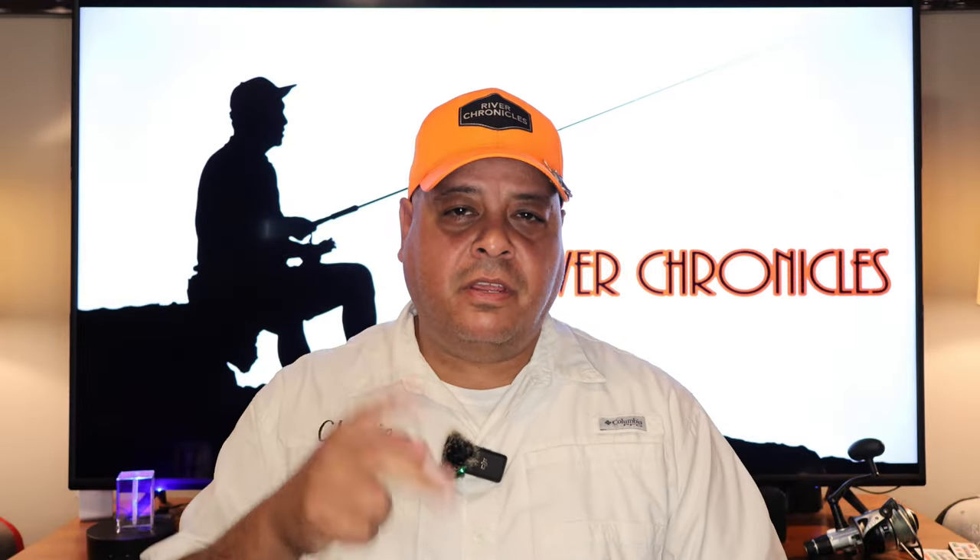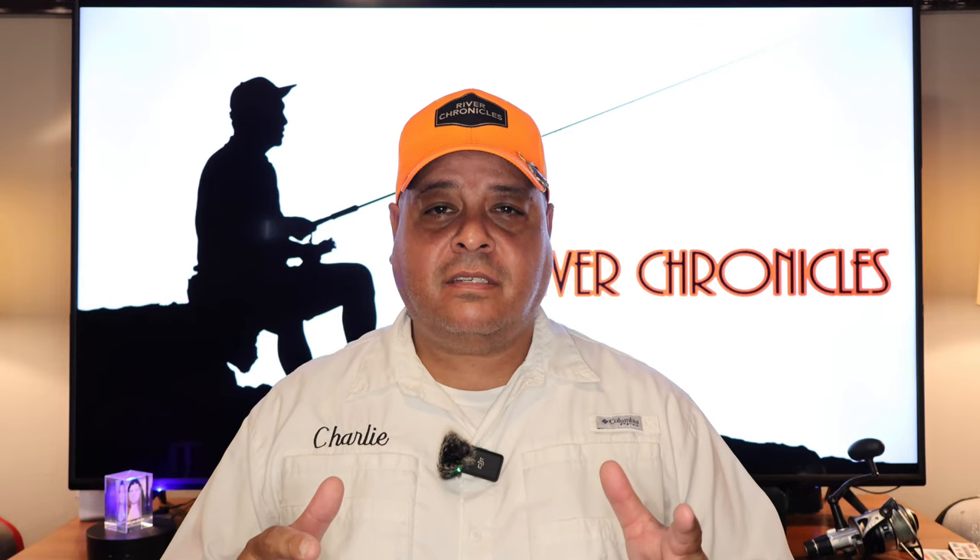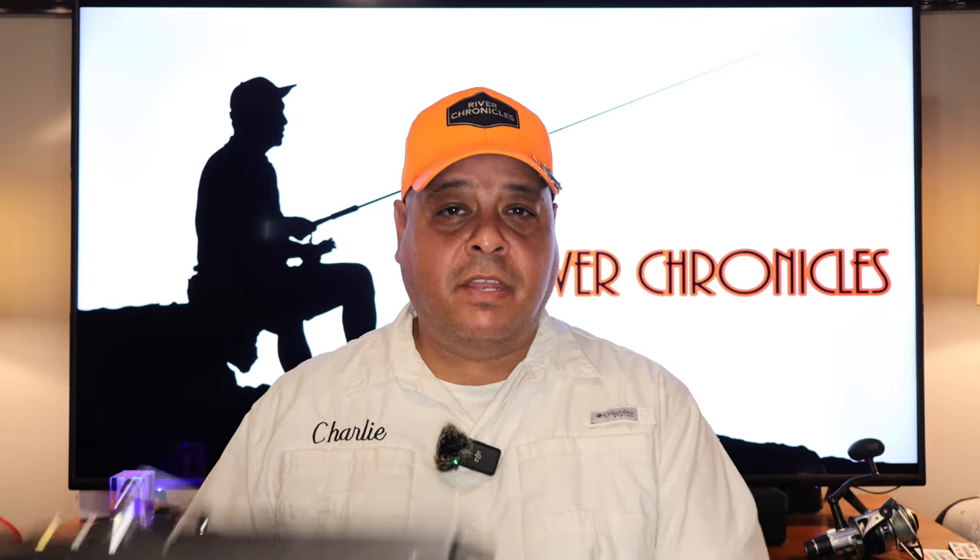All right, what's up everybody, Charlie here from River Chronicles. Thank you so much for your time — I truly appreciate it. You guys have been sending me tons and tons of messages saying you want some more videos on this.